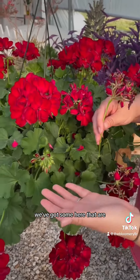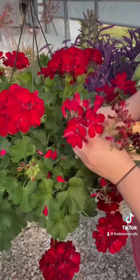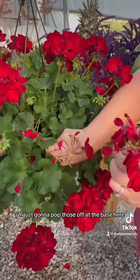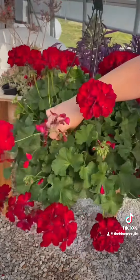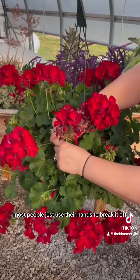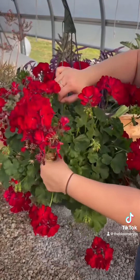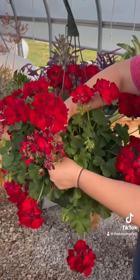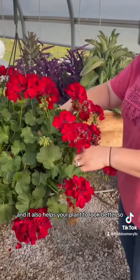We've got some here that are about to open, but we've got some that are ready to go. So I'm going to go through and just pop those off at the base here. You can use scissors to do this. Most people just use their hands to break it off. We've got one over here. And it also helps your plant to look better.